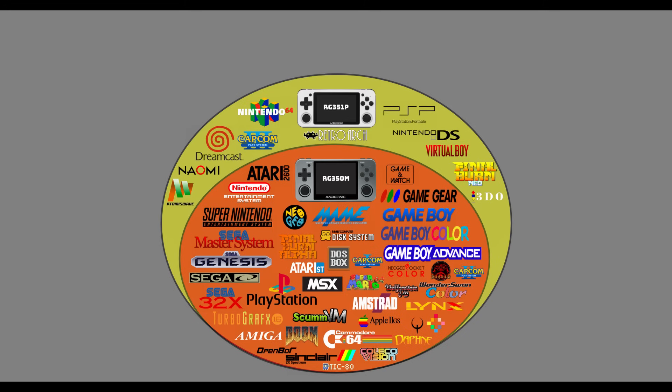The 351P can play all of those games and then some. It can play Dreamcast, Nintendo 64, PlayStation Portable, Nintendo DS, Virtual Boy, and even better versions of arcade through Final Burn Neo, and also supports systems like Naomi — which is an arcade version of the Dreamcast — as well as 3DO. Its underlying system is supported by RetroArch, which gives a lot of diversity and variety in supported emulators.